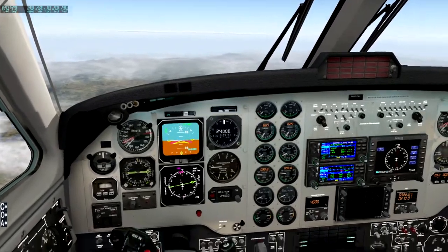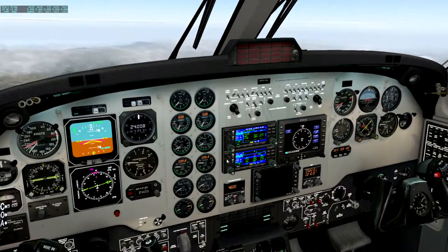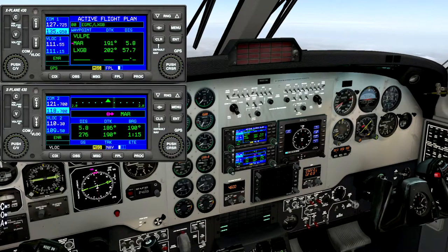We've got plenty of fuel and we're just coming up to the top of the descent, or TOD. The way I've organised things — let me just zoom in on these for you. This is the last part of the flight plan: MAR, which is a VOR in Spain, and LXGP is Gibraltar. You can see we're about 57 miles away, so we should be about 18,000 feet. I'm descending to three — so 21, 24.